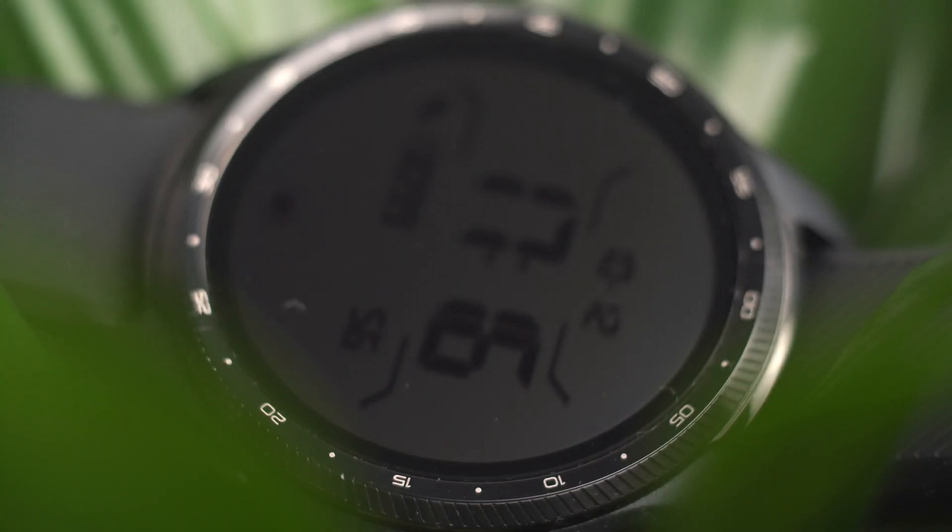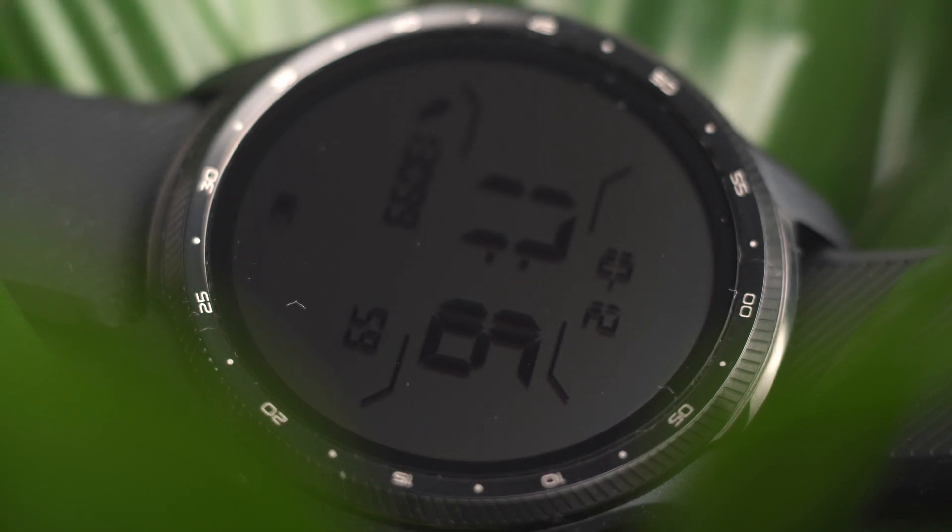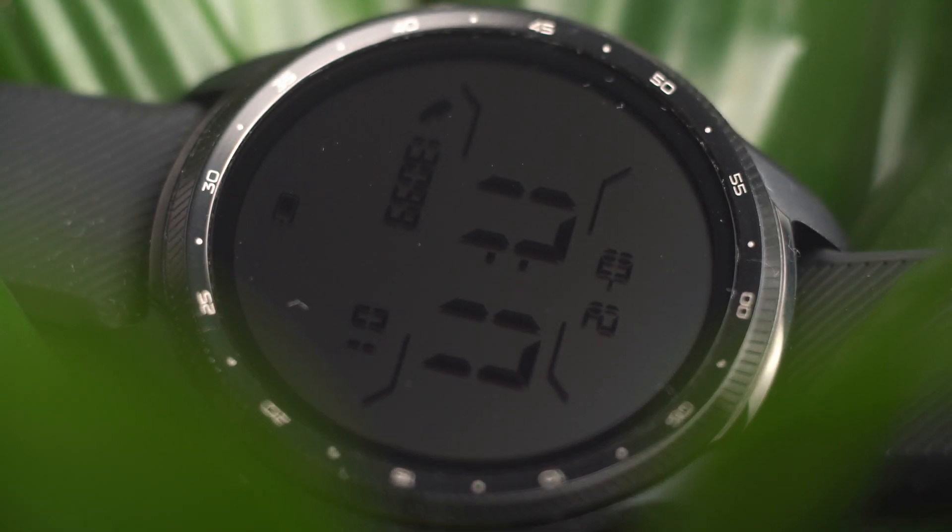The TicWatch 3 Pro. Starting with the box, it is almost the same as the previous generation, and so is the charger. The charging cable is absolutely the same, so you can use them with both watches if you have the previous version. The body of the watch is also the same size and is made of stainless steel. The back is plastic and the screen is covered with Gorilla Glass.